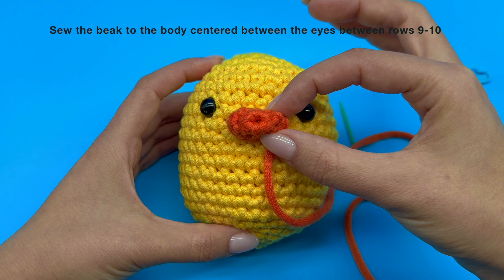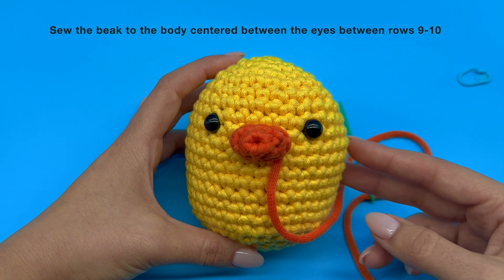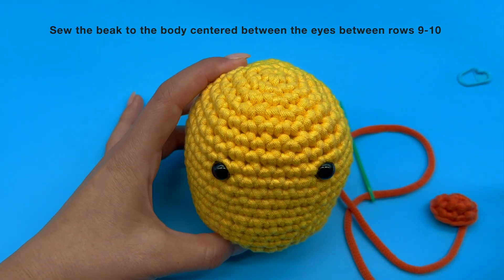If you need extra reference, feel free to count from the top. Just keep in mind that every ring of stitches that you see is considered a round. So for our attachment we are targeting round 9 and 10.